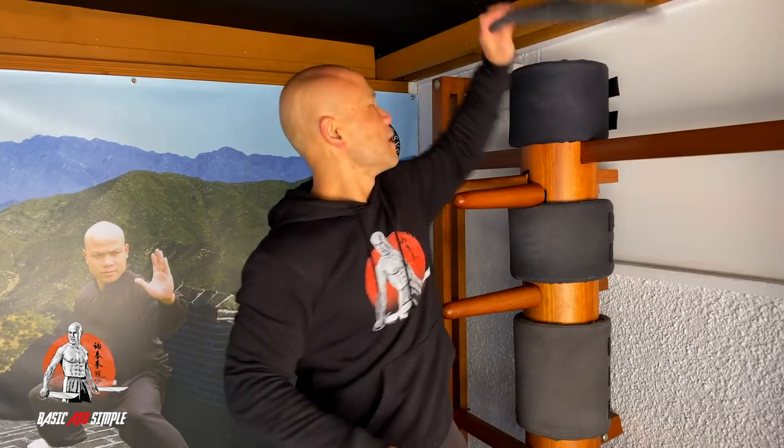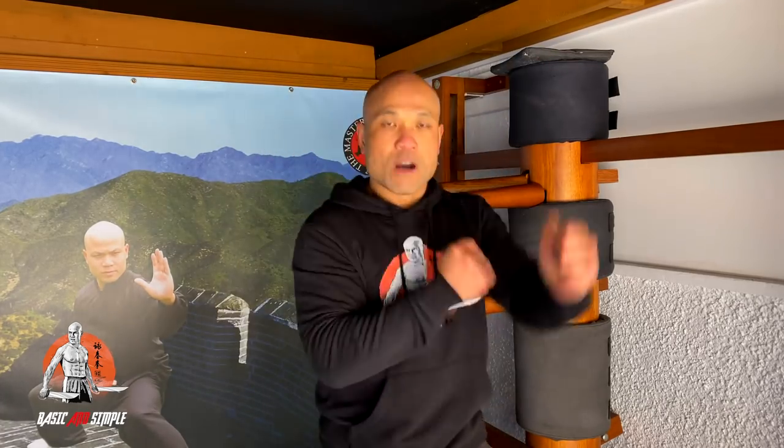If you haven't got a dummy, you can use one of these and practice on the wall — take it with you all the time — or on the floor. You can ask me anything about conditioning the fist to get you strong. The first lesson is to learn to punch properly: use a straight punch like this for attacking. The principle of it is the same whether you go for conditioning or for training to help you prepare.